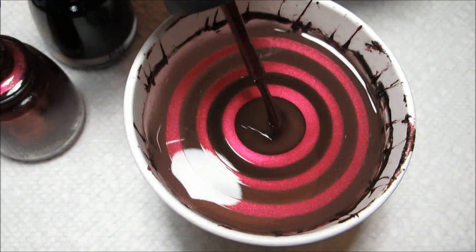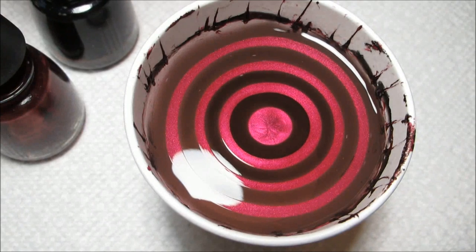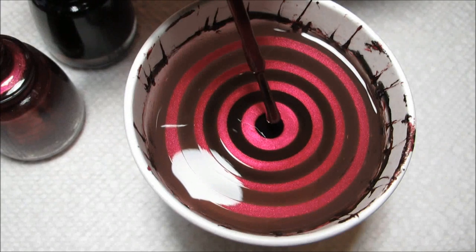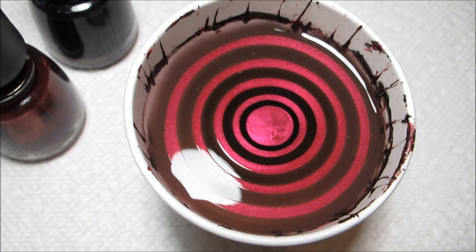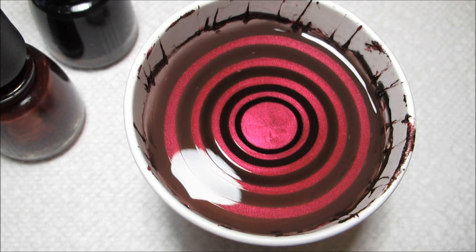So I'm just going to finish off building my bullseye here. I'm using a 5-ounce cup of room temperature filtered water. And once I have the final drop added, you want to give it just a second to make sure that it's finished expanding before you start to draw in your design.